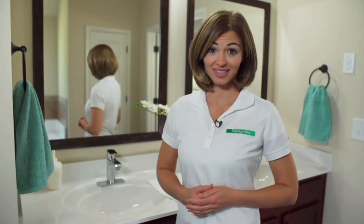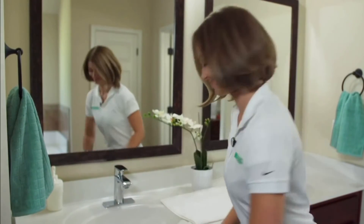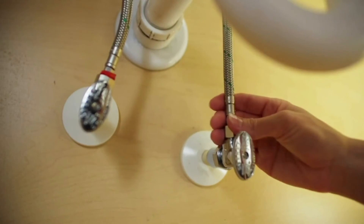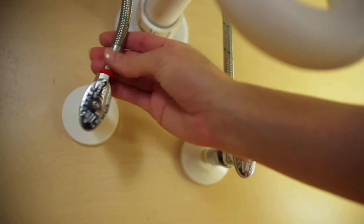Now it's time for a quick test. Great, it works, but I should also check for leaks. For the next few days it's a good precaution to check under the sink periodically just to be sure there are not any leaks.